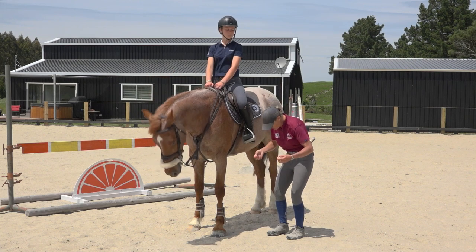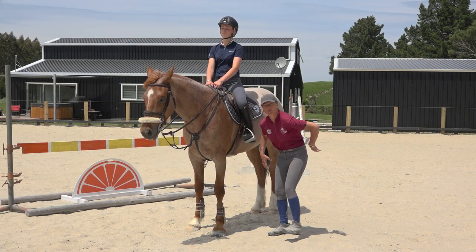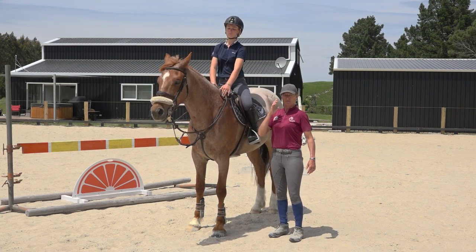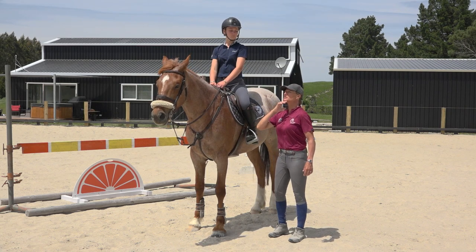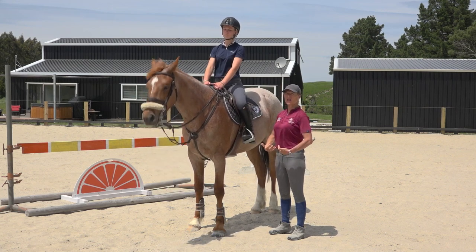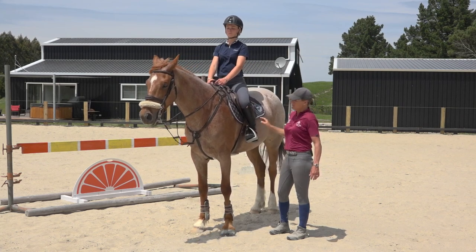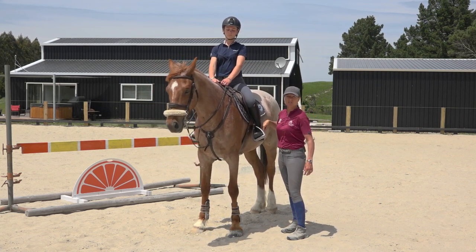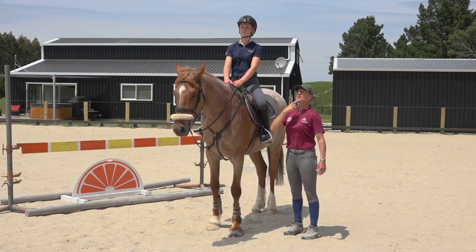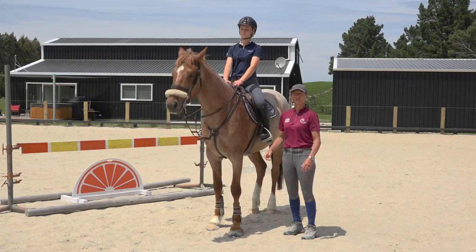But when you drop your chin over the top of the fence, it rounds through your back and then makes your legs not work properly, and your whole position will fall apart. So if you think about keeping your chin up, it keeps the shoulders open, it keeps the core engaged, and it keeps your balance. The leg is important, but keeping your chin up is just as important — it keeps your head weighing 6 kilograms, not a big sack of potatoes that's going to pull you over the front of the horse.